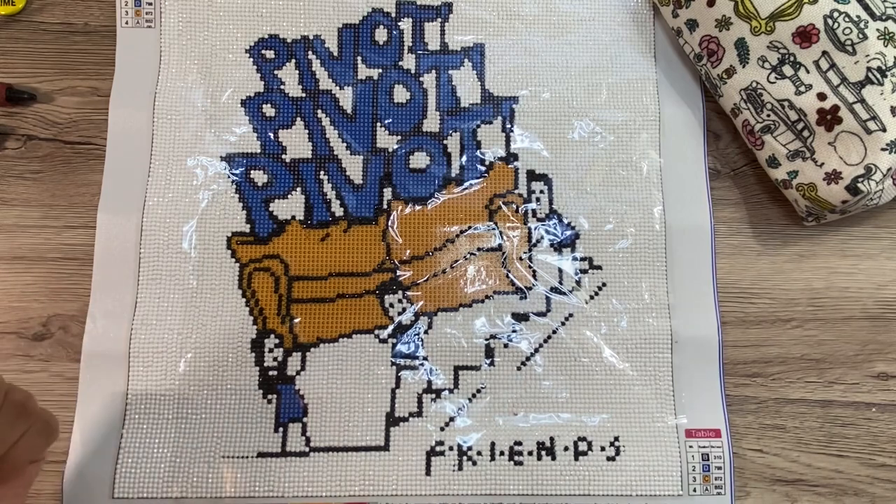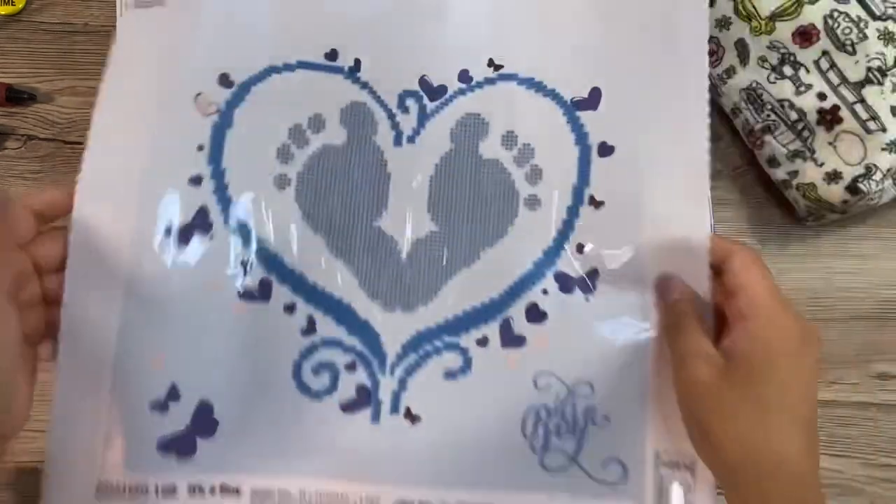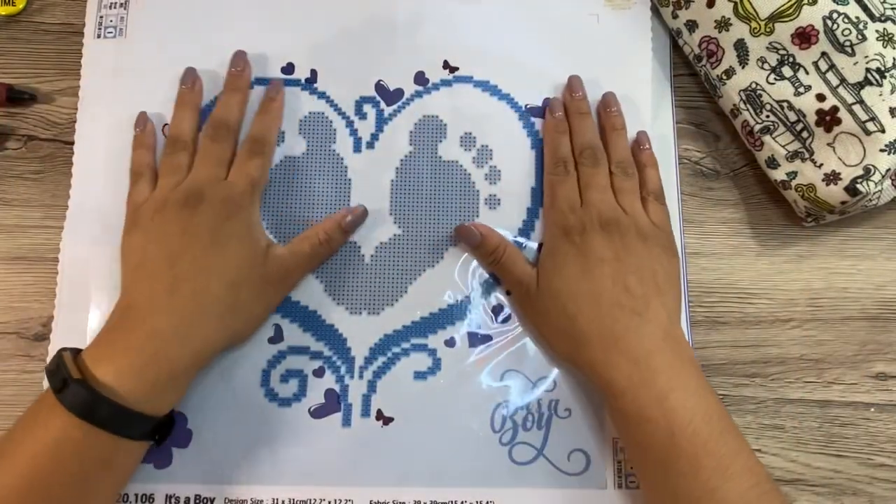Both of these are for the Snacks with Friends event that I'm doing with Jenny the Uncrafty Crafter. I'm going to link her whip and chat for this week down below so you can go check that out, because you're going to want to check that out. So these are the two diamond paintings that I'm taking.